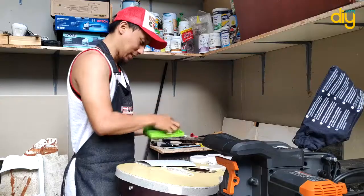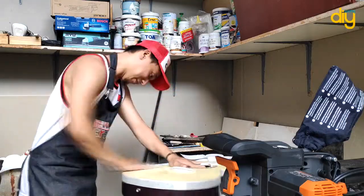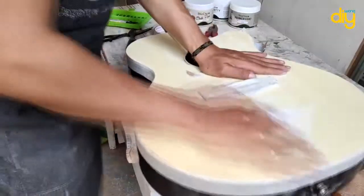I'm starting out to sand it with 120 grit, and somehow I over-sanded it at some places, so I have to repair it with some wood filler.